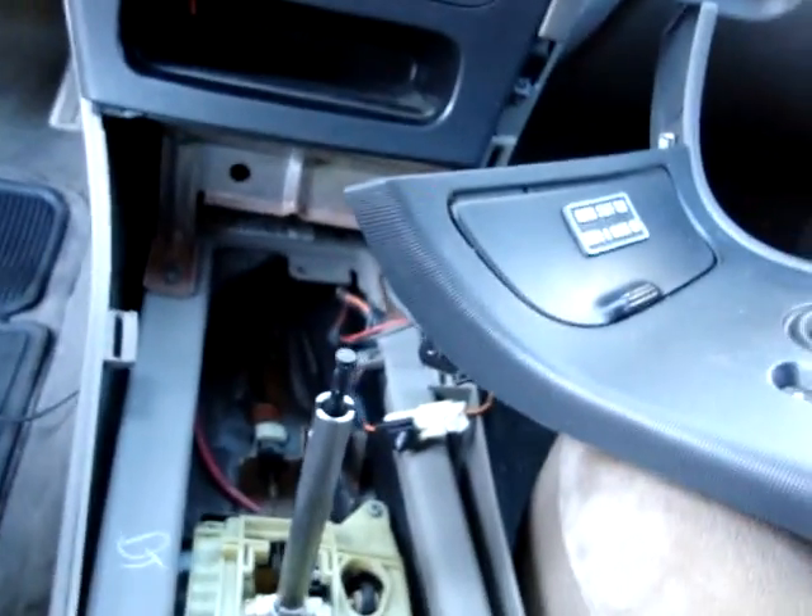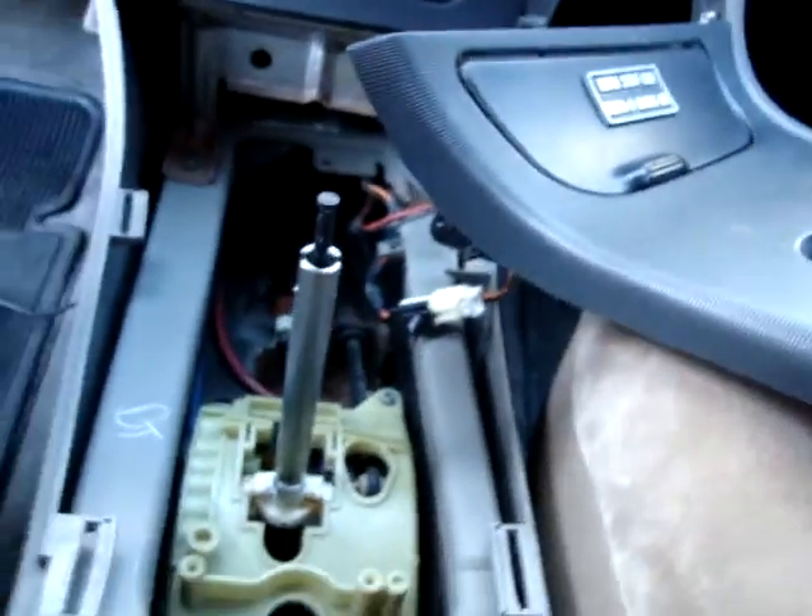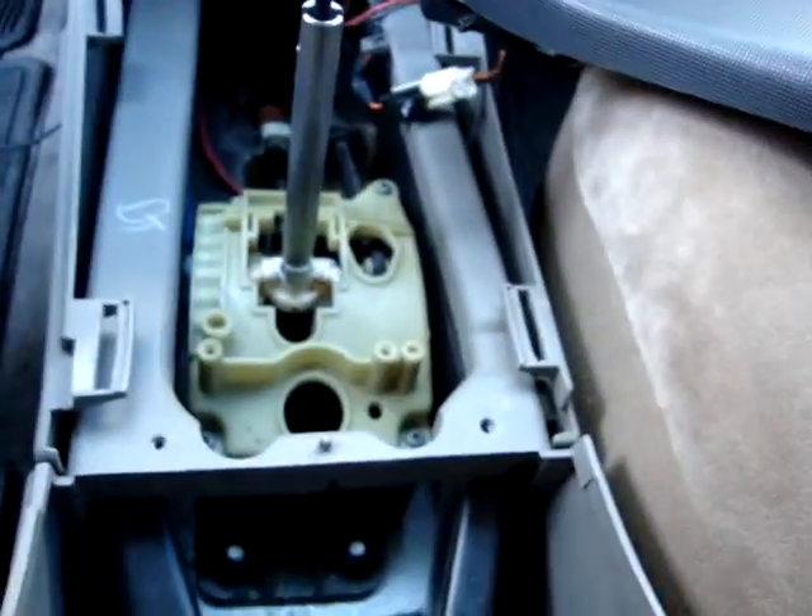I run them all straight down inside. It was quite the process to get the console apart — that's why I've already had it all apart here. Each car is going to be different, so just figure out what you need for tools and all that kind of jazz. You're just going to need your basic stuff, like your soldering and shrink tube.